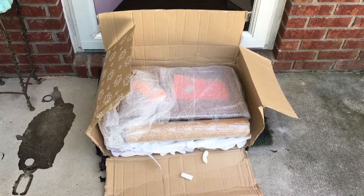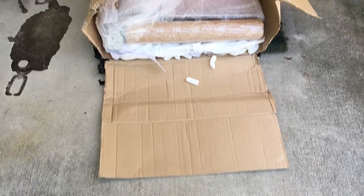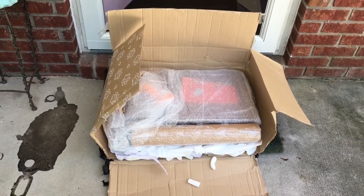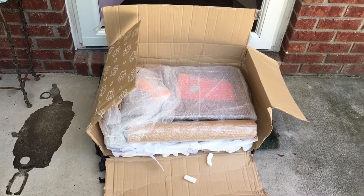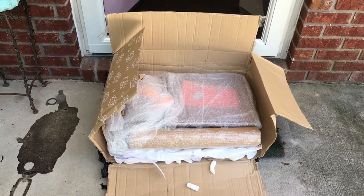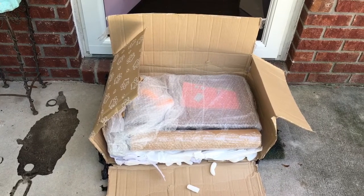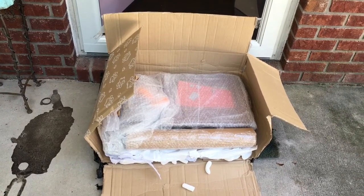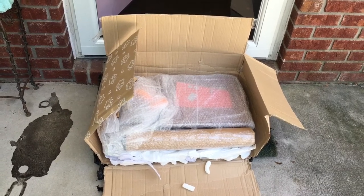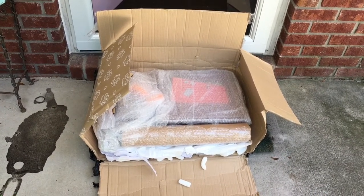I'm splitting the box open and as you can see, the box was absolutely destroyed by the post from the United Kingdom. Luckily, our eBay seller packed everything real tight in bubble wrap on the inside of the box. So despite them trying to destroy the box, the contents look to be intact.